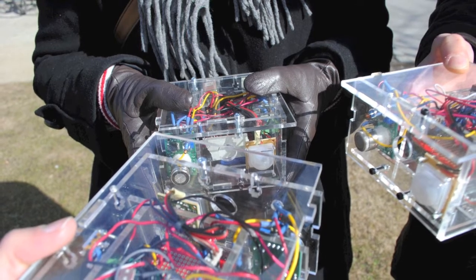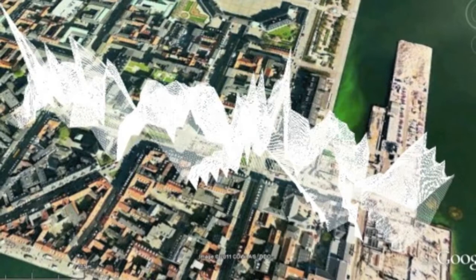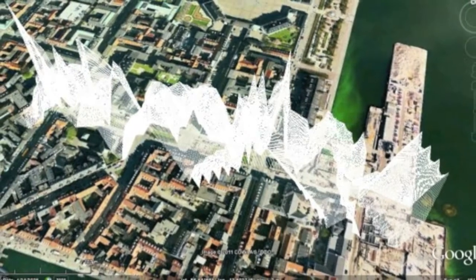We created a workflow based on personal data collection, data logging the information so each participant was able to record the data they were capturing — relating geolocation coordinates with sensor values.